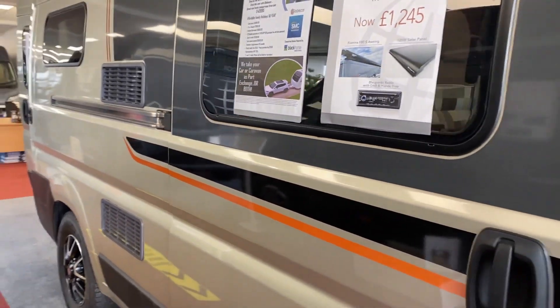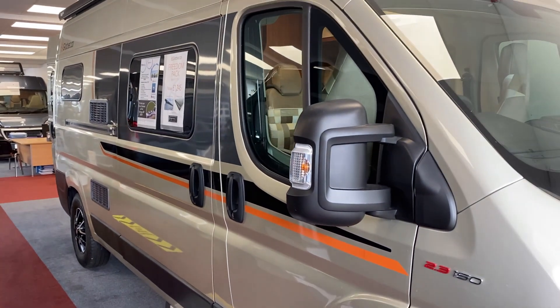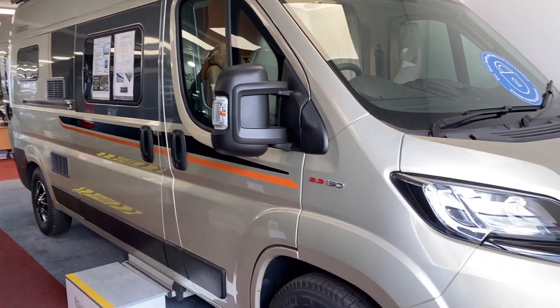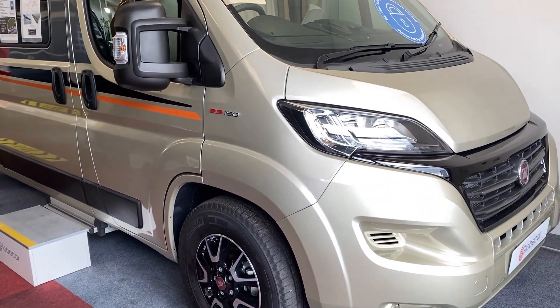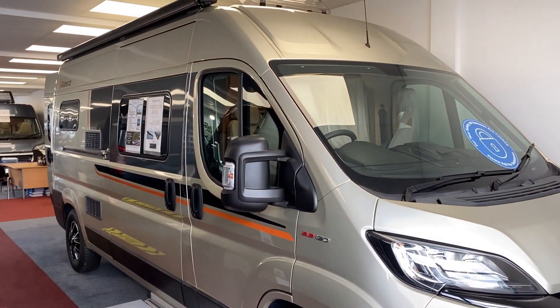So as I say, it's a six-meter van, it's got the 150 brake horsepower engine upgrade, and it's got things like the alloy wheels and the body-coloured front bumper with the black grille. Let's go and take a look inside.